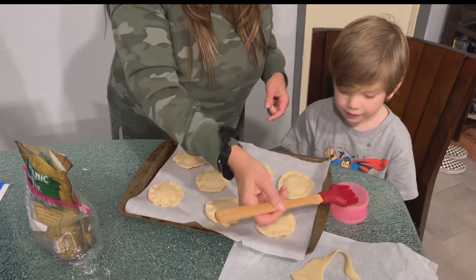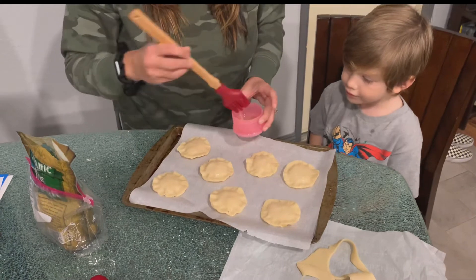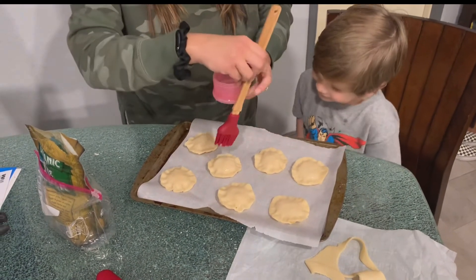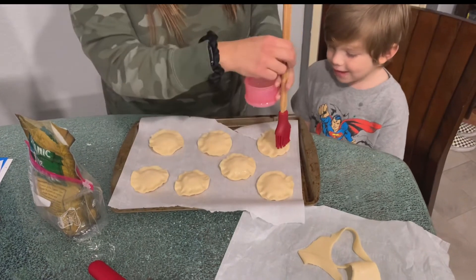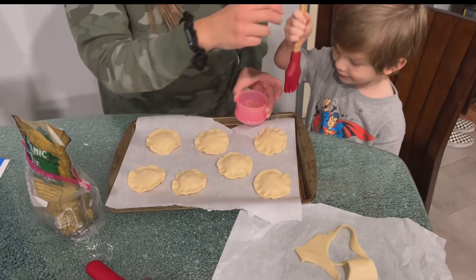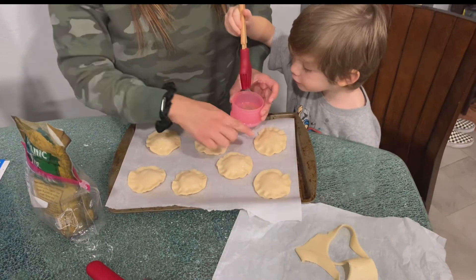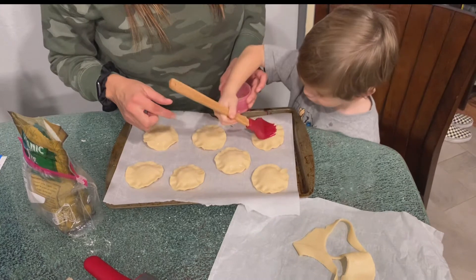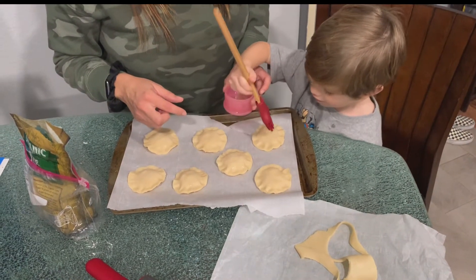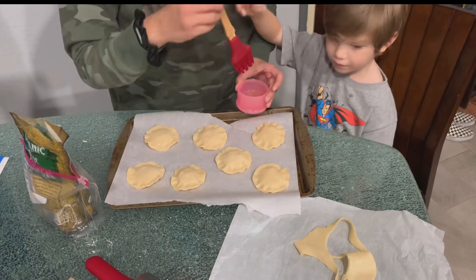Thanks for your help. You can do the last two, okay? One, two. There you go. Perfect. Thanks for your help.